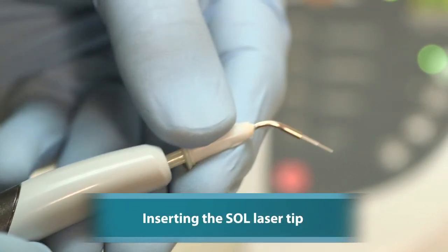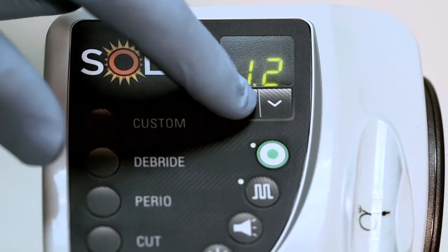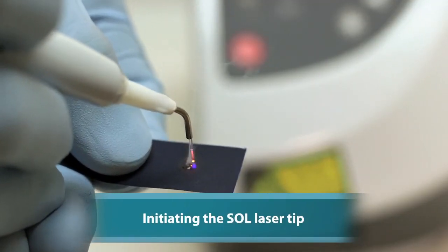Using a diode laser really takes the place of packing cord. I get good control of circular fluid, I have good hemostasis, and it takes just a few moments to open it up. I would also say it's probably imperative if you're doing any type of digital impression at all. The diode laser is sort of an indispensable part of getting a really good scan.